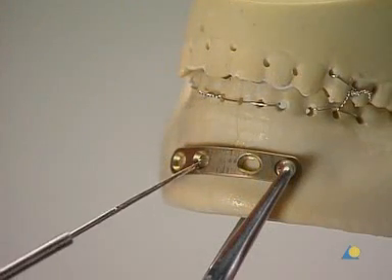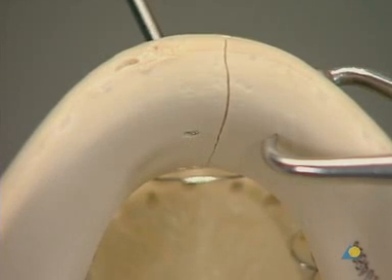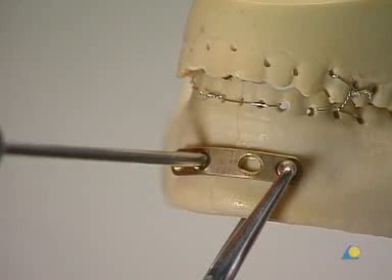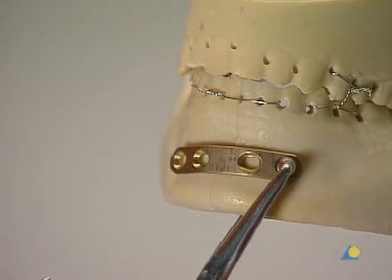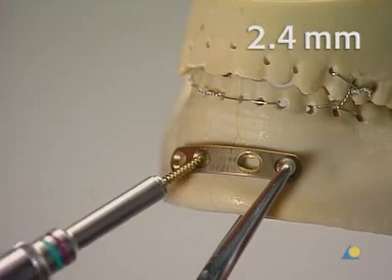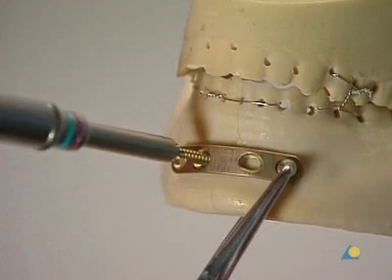The screw length is measured using the depth gauge. The hook must engage the far cortex. The 2.4-millimeter screw of appropriate length is inserted but not fully tightened.